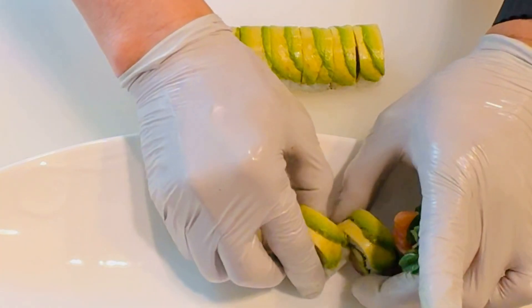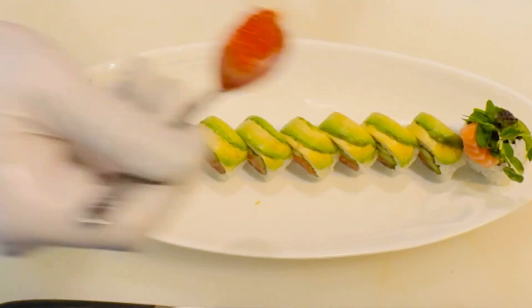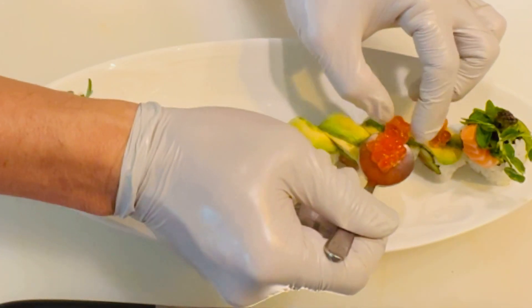Arrange on a plate and top each piece with vibrant ikura for color and flavor. Garnish with flowers for an elegant touch.